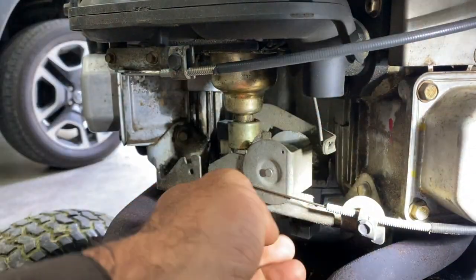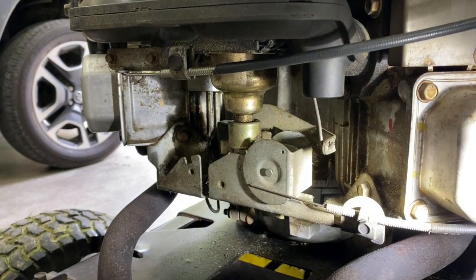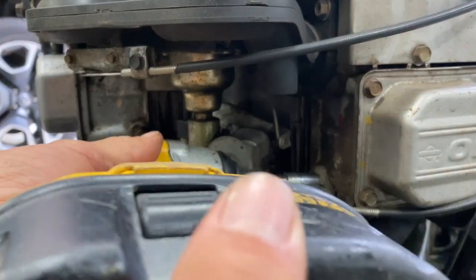There's a spring right behind there. You've got to adjust it — you just can't get at it from here. Let's just slack this off.